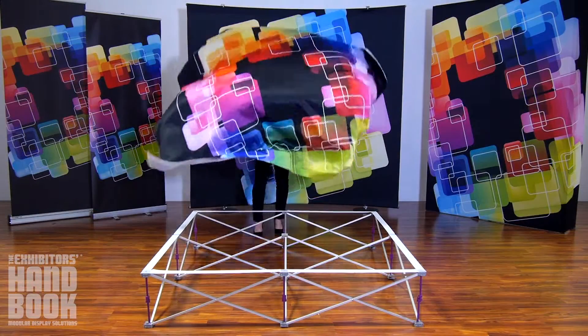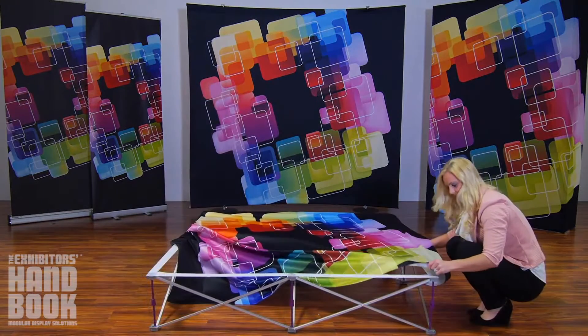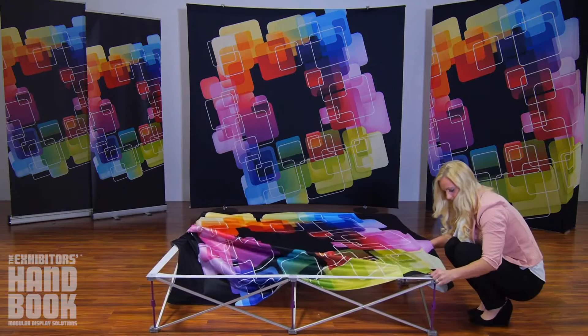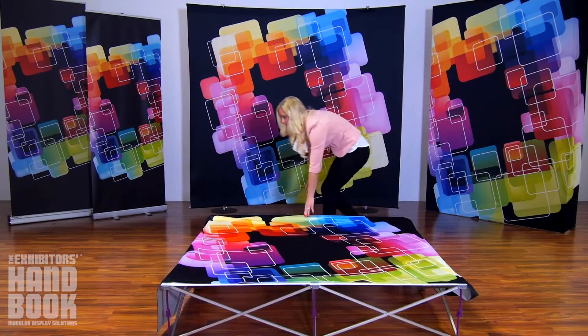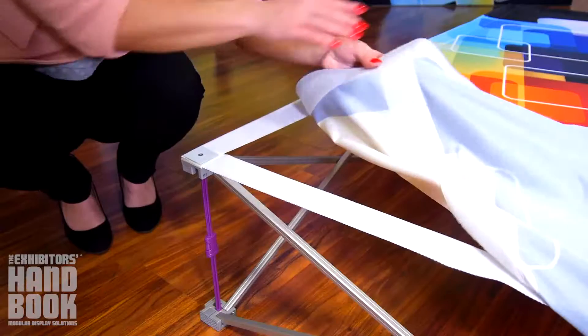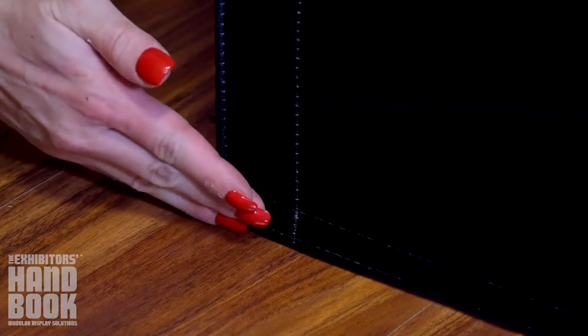Spread your graphic on top of your frame and attach to the webbing. Working your way around the frame edge, align the edge of the graphic with the webbing on the frame. If your graphic has end caps, gently pull so that the edge attaches to the gray hub. Repeat for the other three corners. Your graphic should be taut.